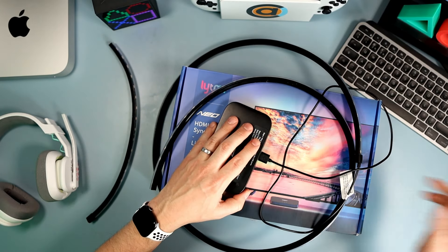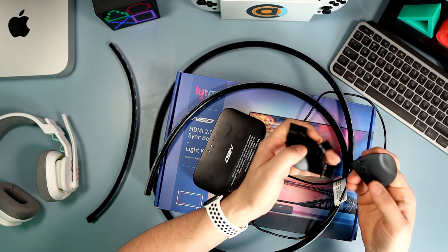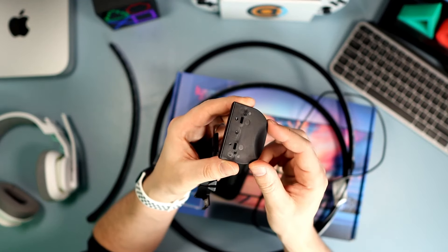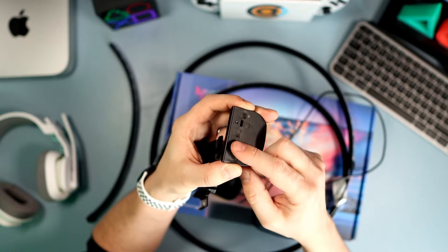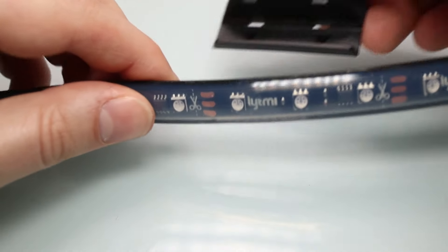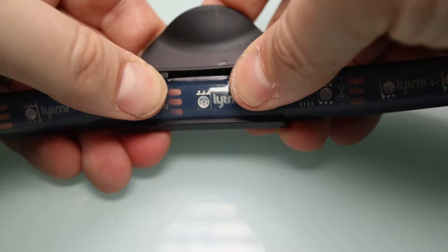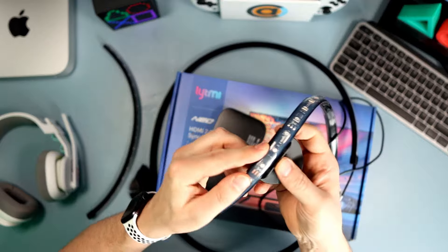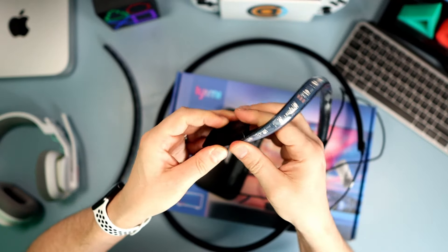It has a nice long USB. If you look, this one goes side and then bottom, and the left one is for the side and the top, and the right one is for the side and the bottom. So if you're putting it along the side and then along the top, you'd plug that one in there, then install it on the other side and plug into there.